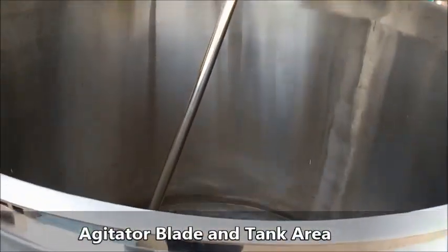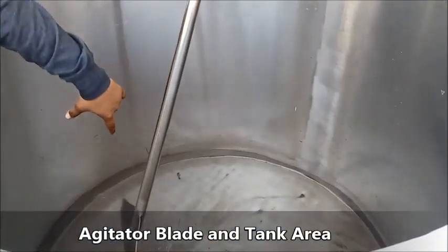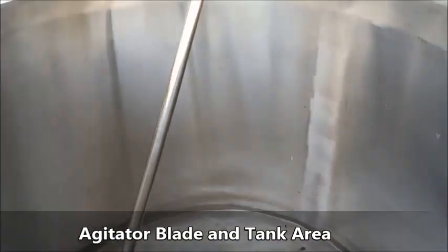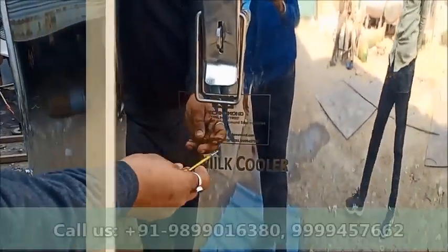This is the dimple plate, which will be cooling 1000 liters in 3 hours. You can see the agitator speed is 26-30 RPM. You can see the company details, contact number, and website — you can contact them there.